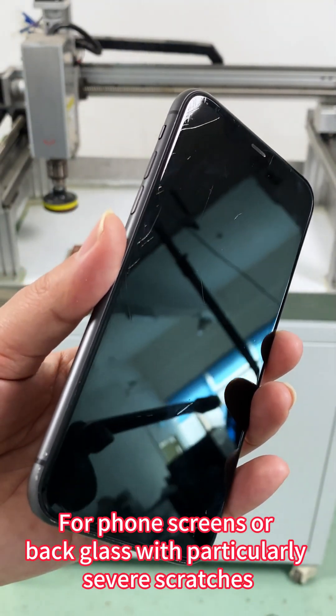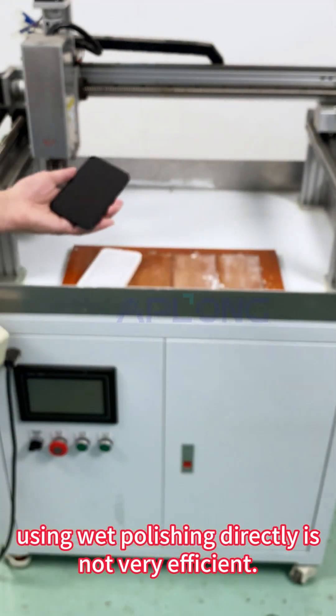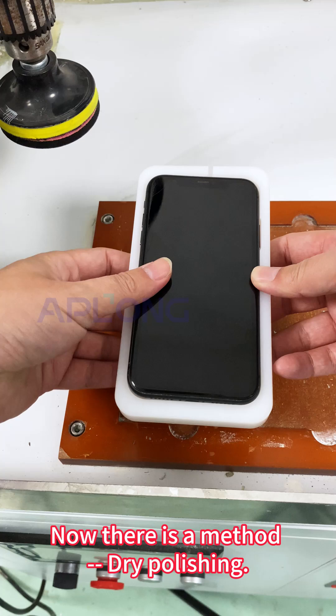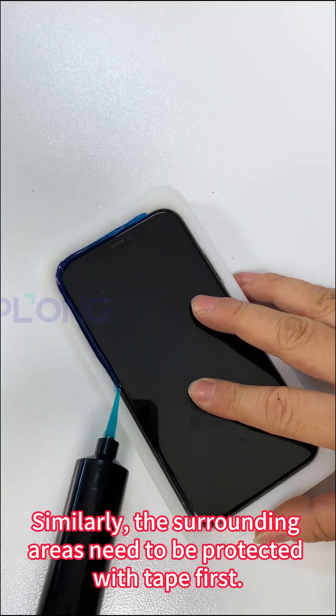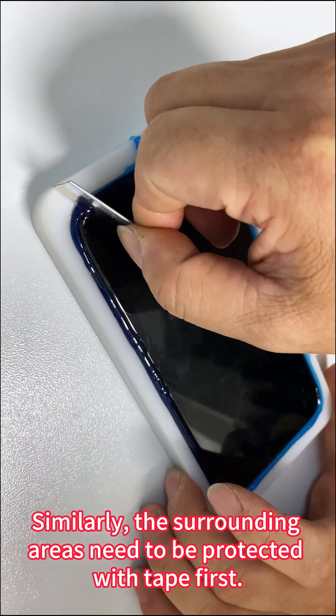For screens or back glass with particularly severe scratches, using wet polishing directly is not very efficient. There is a method called dry polishing. Similarly, the surrounding areas need to be protected with tape first.